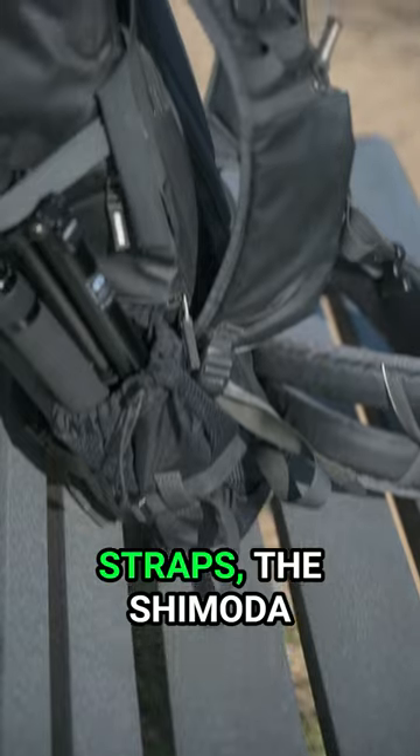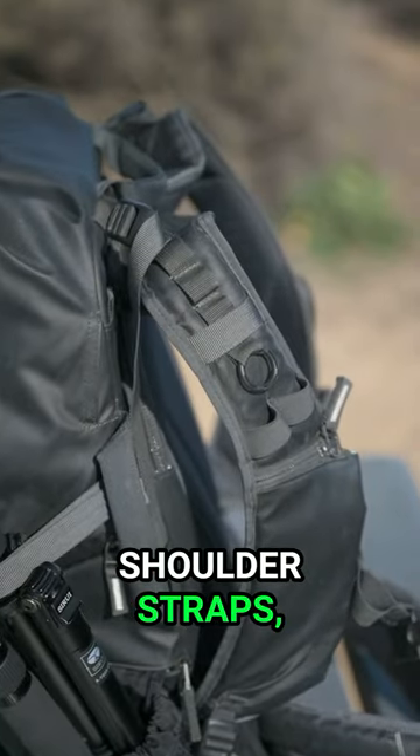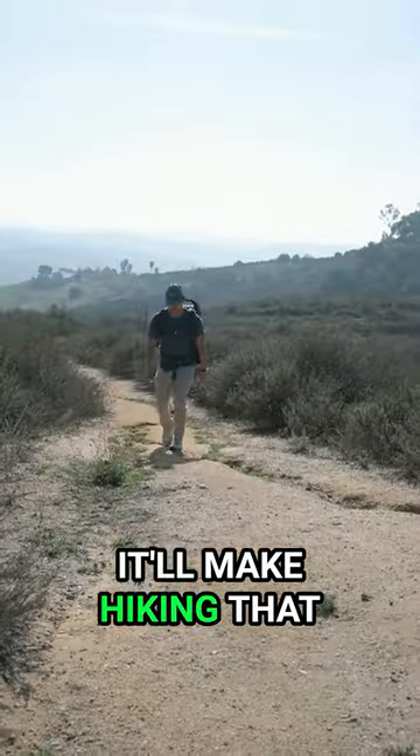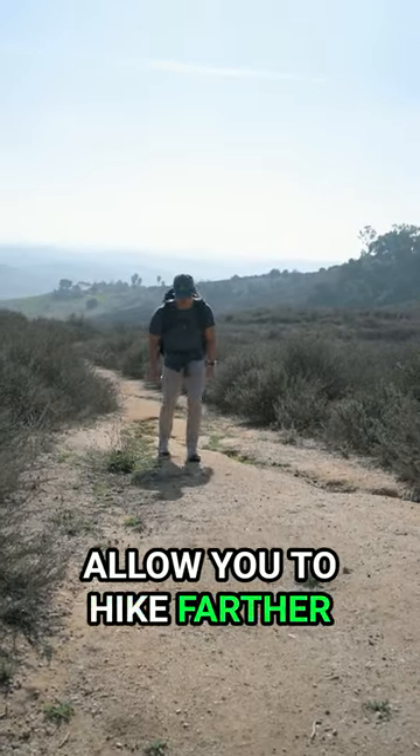Speaking of shoulder straps, the Shimoda has super comfortable shoulder straps, hip belt, and most importantly load lifters. It'll make hiking that much more pleasant and allow you to hike farther as a result.